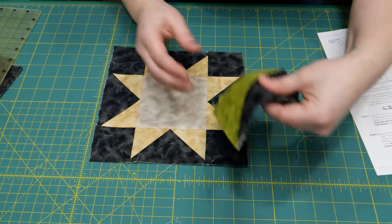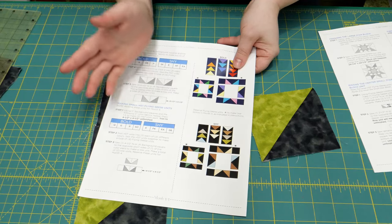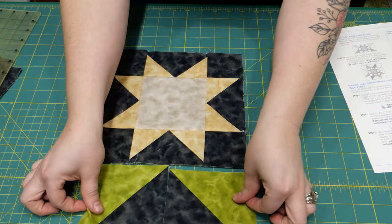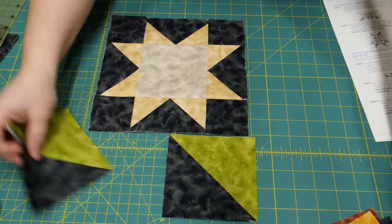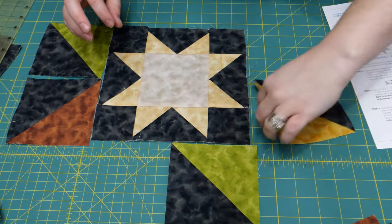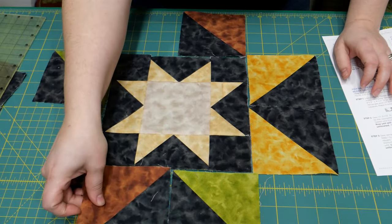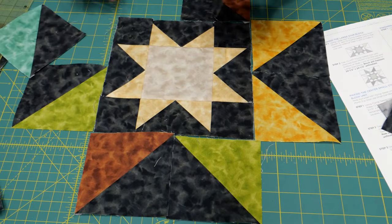From last month you have all of these half square triangles. You may have sewn them together already, or kept them in half square triangles. I chose to keep them in half square triangles — they fit better in my little project bag. You'll take your smaller star block and your large half square triangles. You can shuffle these up so the star points don't match in color — that is personal preference. If you want them to match, they should all be the same color, but it's completely up to you.